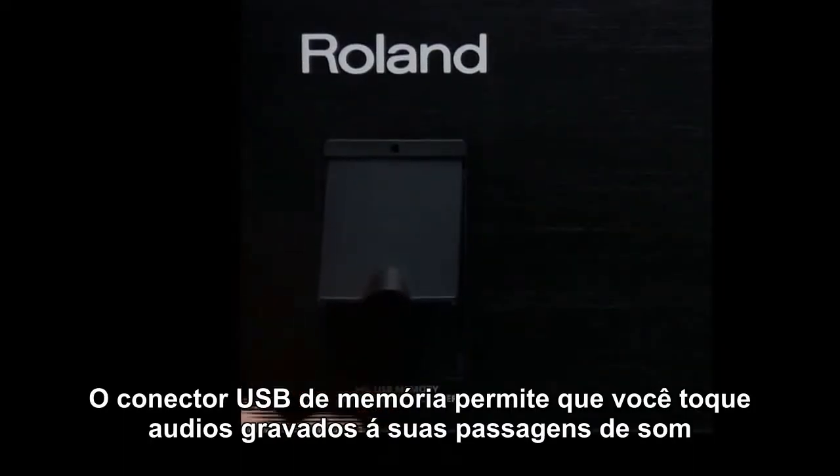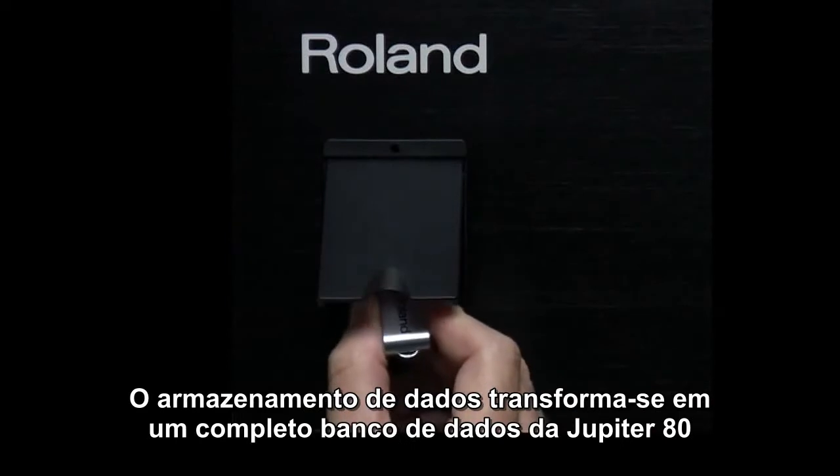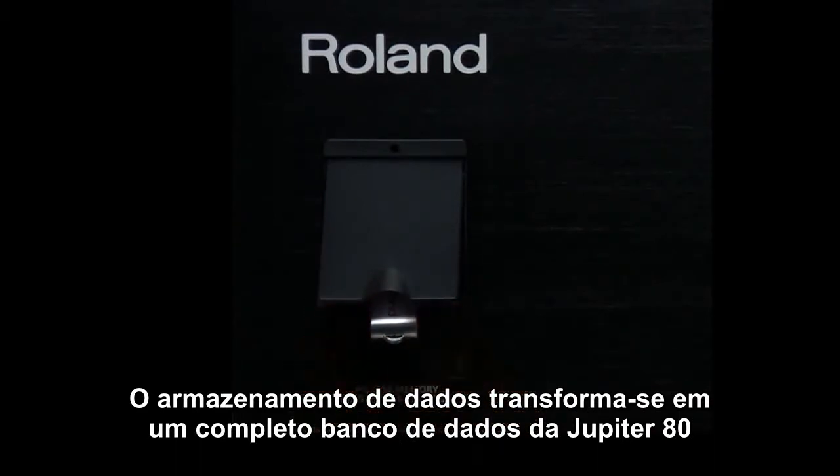The USB memory connector will allow you to playback audio, directly record audio passages, restore data, and make a complete backup of the contents of the Jupiter 80.